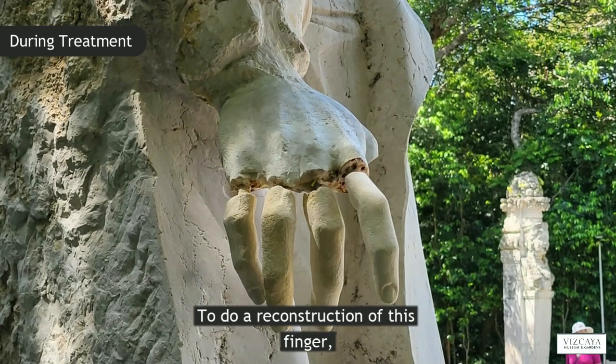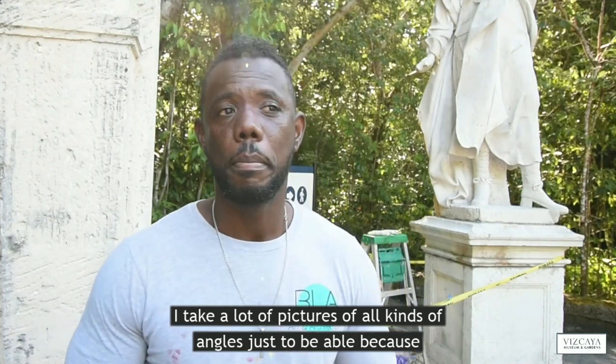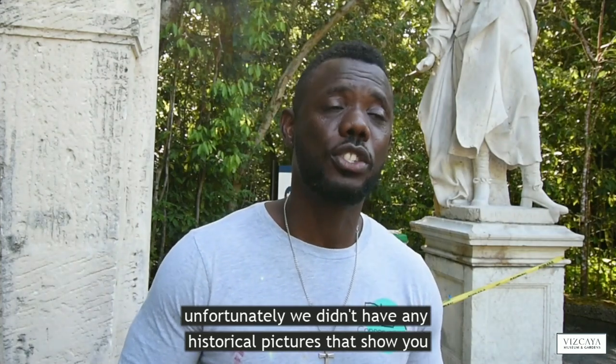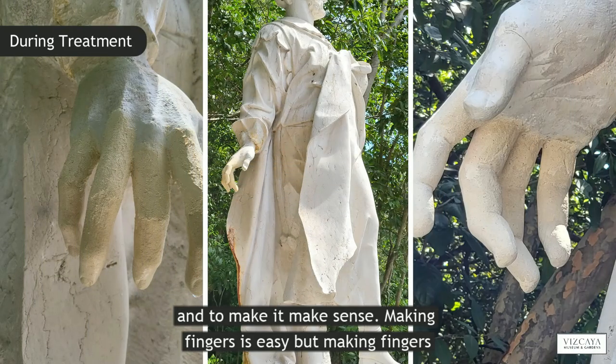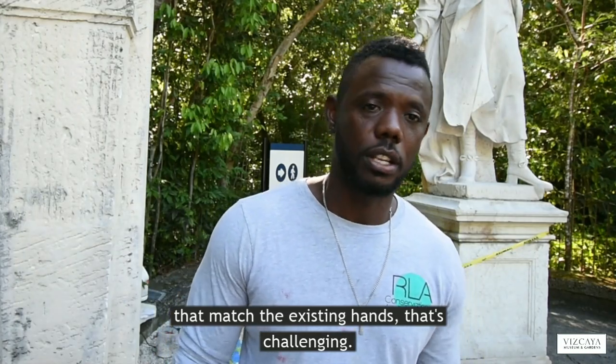To do the reconstruction of this finger, I take a lot of pictures on all kinds of angles, just to be able — because unfortunately we didn't have any historical picture that shows the hands. It's always challenging when you don't have any reference pictures and to make it make sense. Making fingers is easy, but making fingers that match the existing hands, it's kind of challenging.